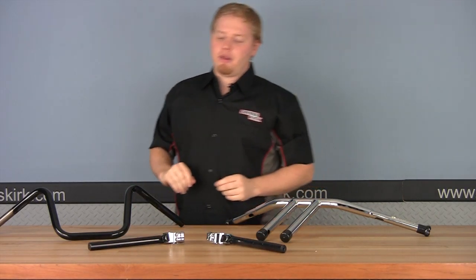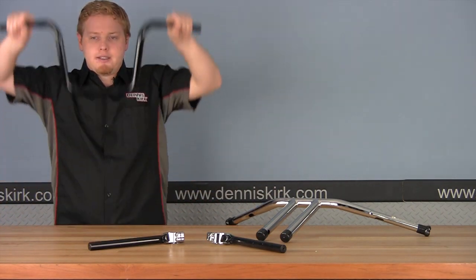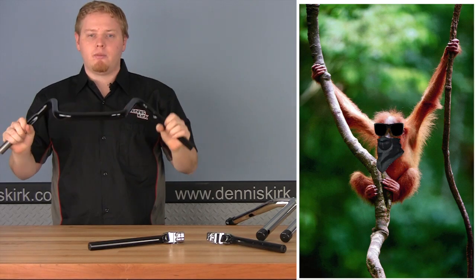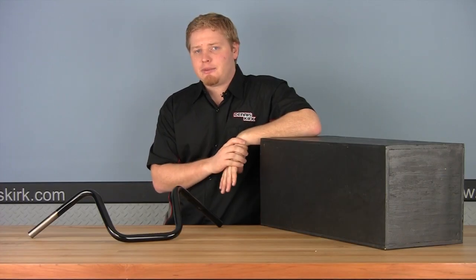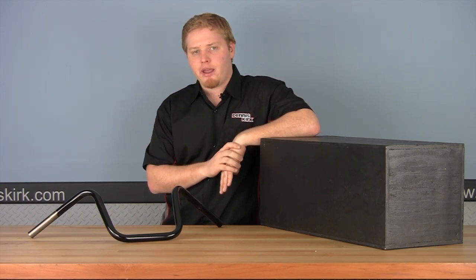And of course we have probably the most popular, what we call a standard or an ape hanger. These are called ape hangers because all the guys hanging around look like apes. Now that we've explained the three major types of bars, we're going to jump in and show you how to measure, starting with the ape hangers.